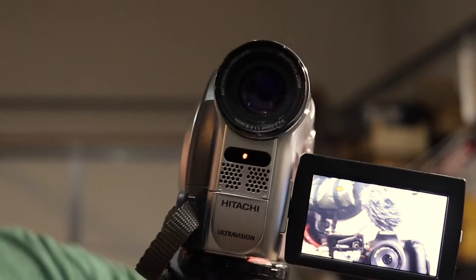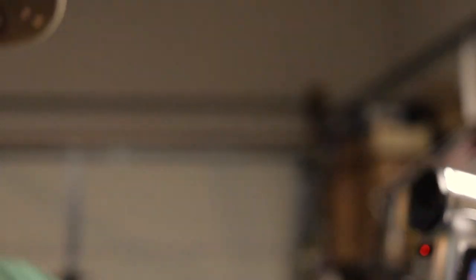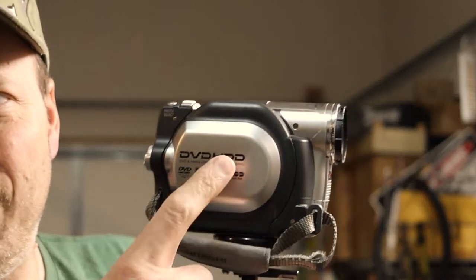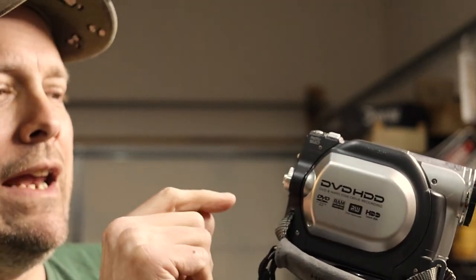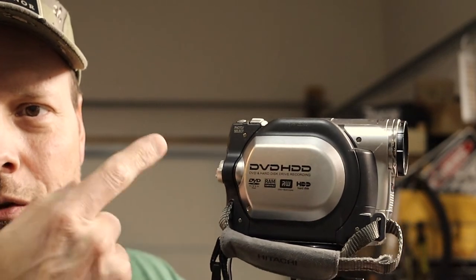Let me pick up and show you what I'm actually recording on here. This is the first camera that I actually recorded YouTube videos on. It's a DVD HDD and it has a memory card inside. What you can do is after you get the recording, you can throw everything on the memory card and put it on the computer, or you can record to DVD — the micro DVDs back then.